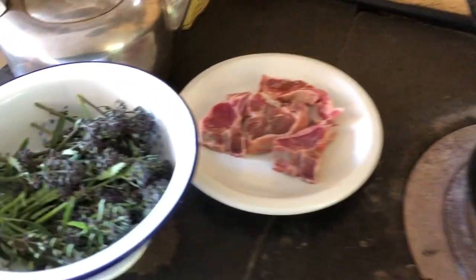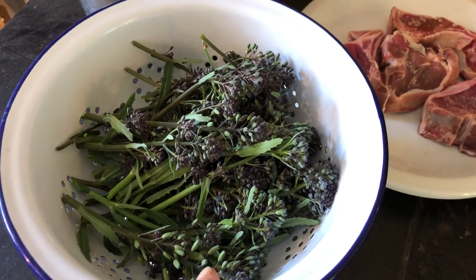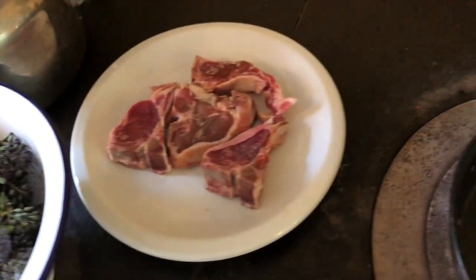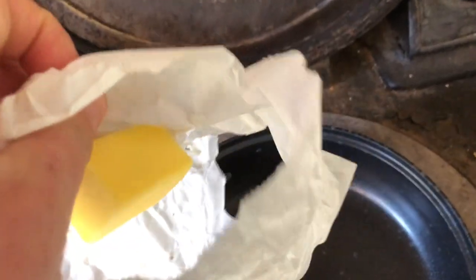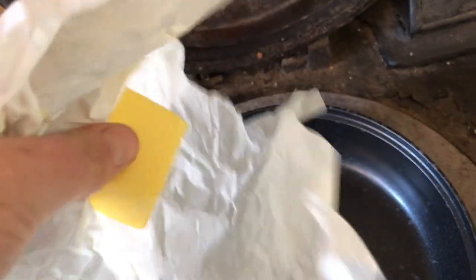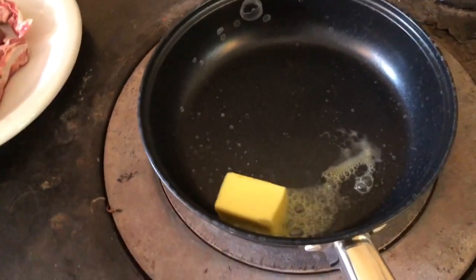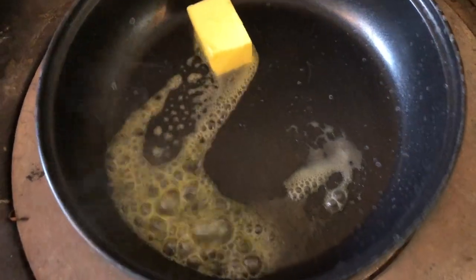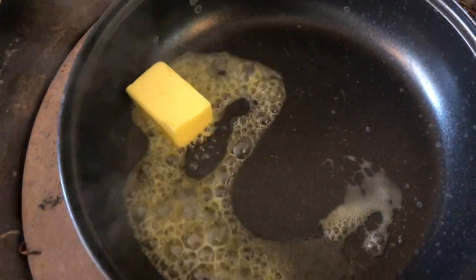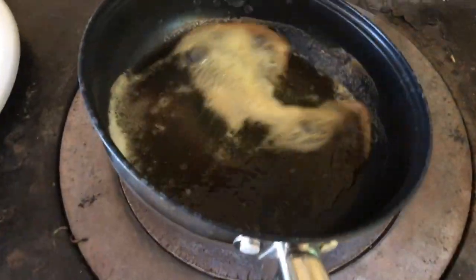I'm making the last of my purple sprouting broccoli, which I love. This is a really simple meal. This is some farmhouse butter made by a farm not too far from here. I put the butter in and let it melt — the butter is lovely and melted.